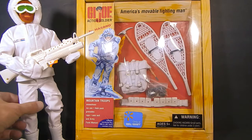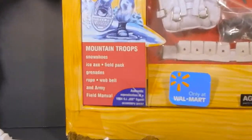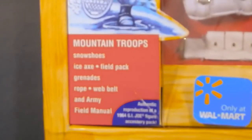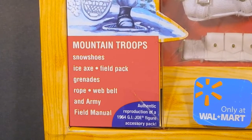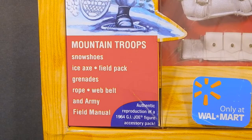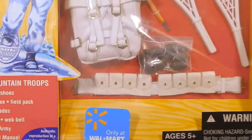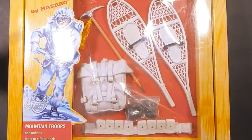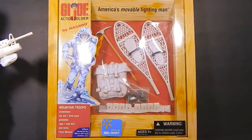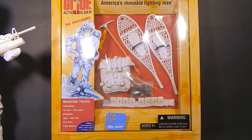Taking a quick look at the set, it includes snowshoes, an ice axe, a field pack, grenades, rope, a web belt, and an army field manual. Should be pretty cool to look through. I'm going to crack it open and give you a better look at the Mountain Troops Assault gear.